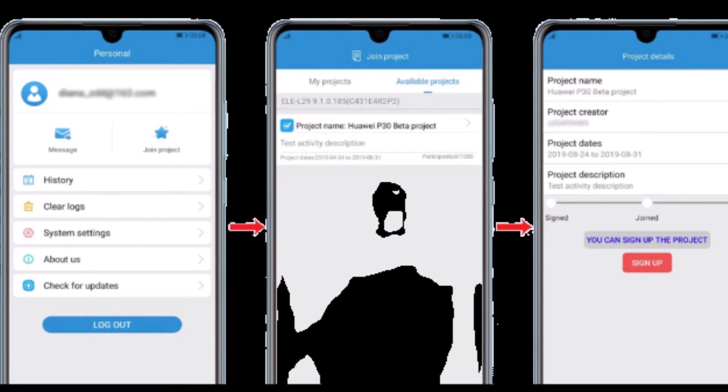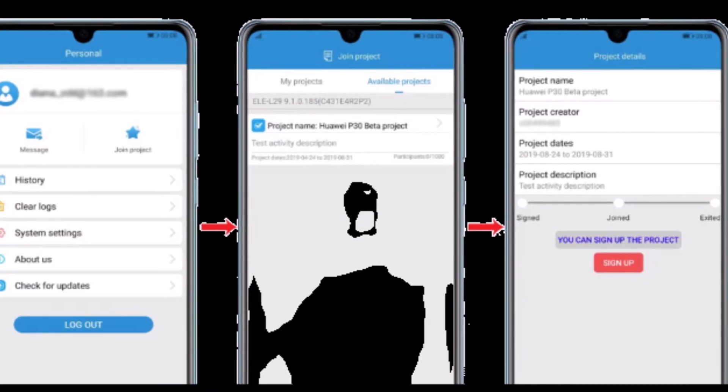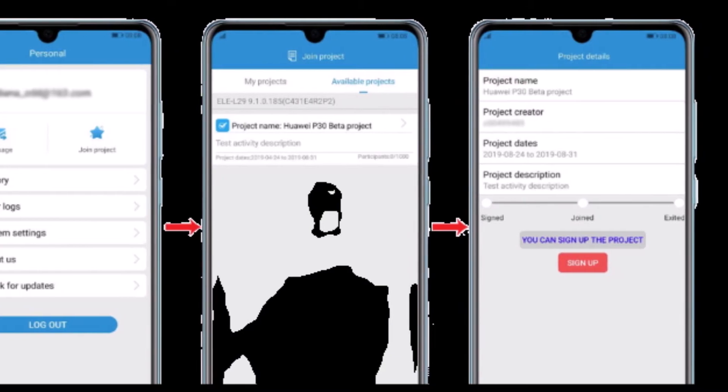Join project. Available project. Click on sign up to join the project. Finally, after that you'll receive a notification on how to upgrade. Similarly, you can select to update your phone.